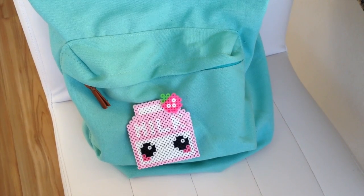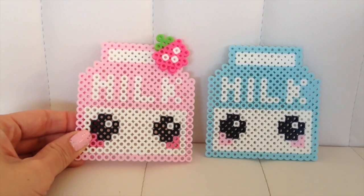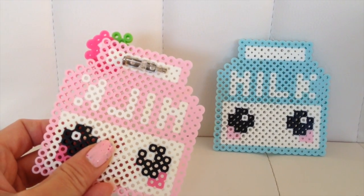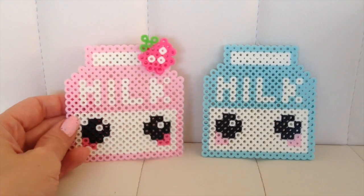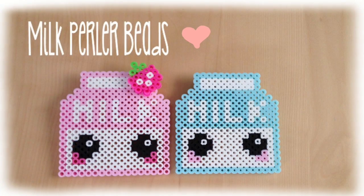It makes wonderful wall decor and a great gift to a friend. I hope you guys enjoyed this tutorial. For more like these, please give me a thumbs up and subscribe. You can follow me on Instagram — my username is FlyingNeo — and I'll be posting more videos soon. Good luck and have fun crafting everyone. Bye!